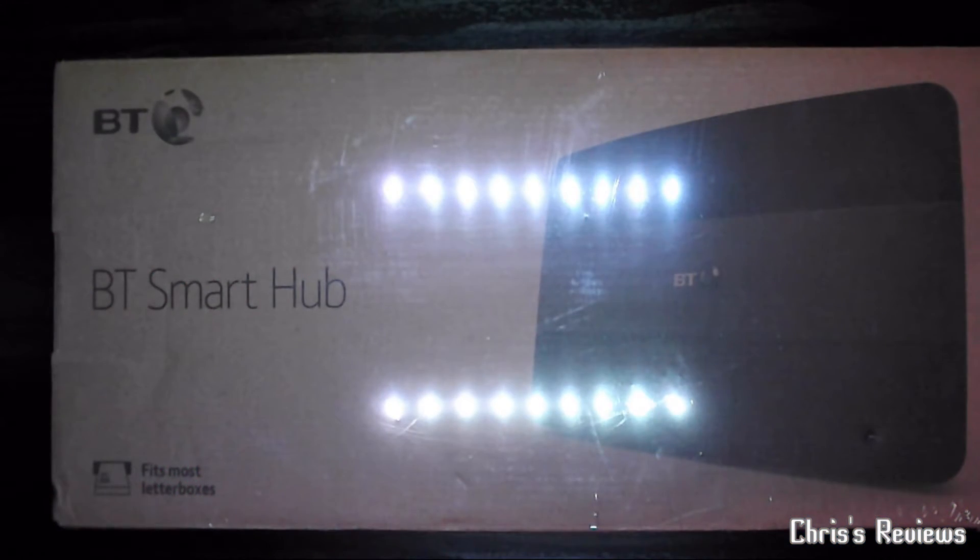So today, just a quick straightforward unboxing thing, if you can call it that. This is the BT Smart Hub, otherwise known as the BT Hub 6.